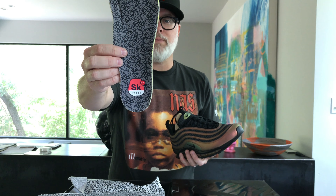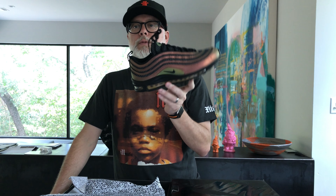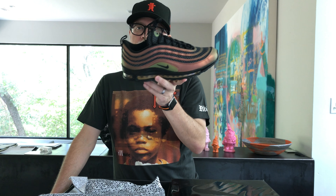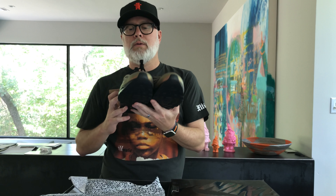So what do y'all think — you like these? I like the silver ones because that's an original colorway. This is not as much of an original colorway, but this year is the 20th anniversary of the Air Max 97, so they've got a lot of releases for this pair going out, and this is one they came up with. I think I kind of like the silver a little better.